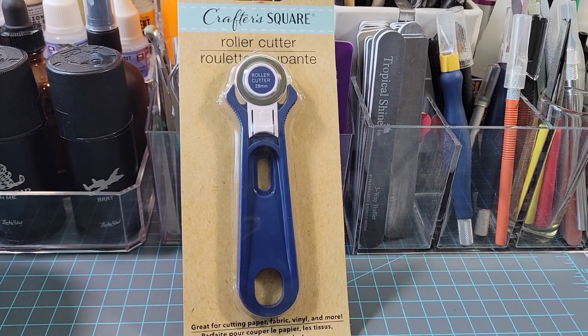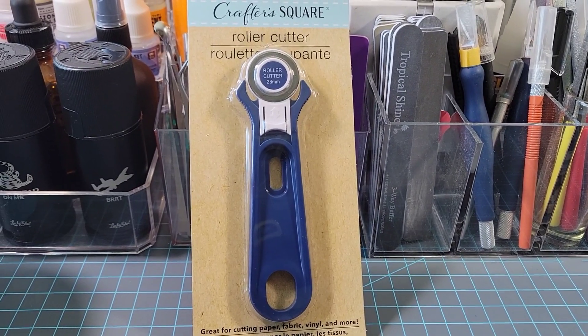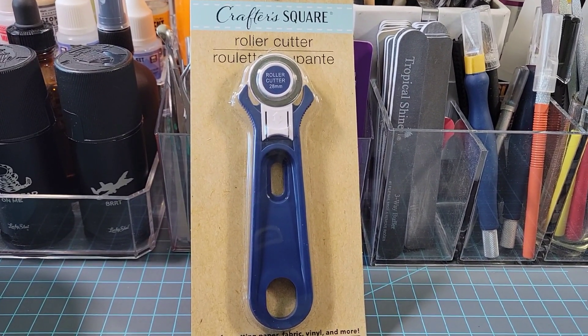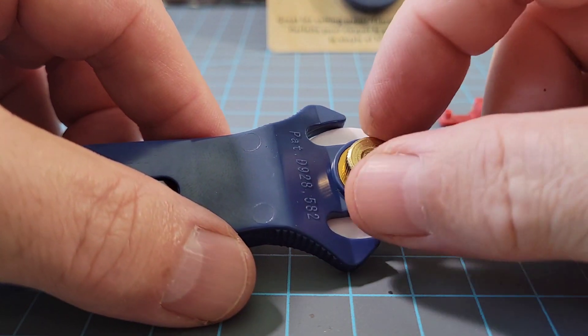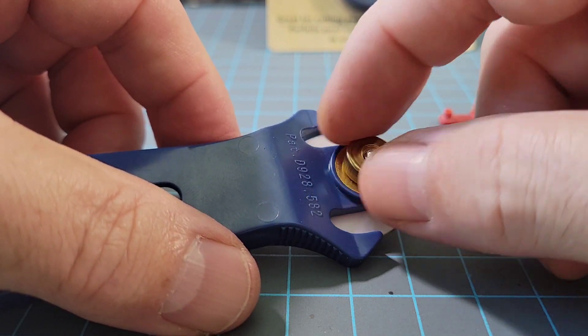So this is what we're starting with - it's a roller cutter, I believe it's for fabric. Got this at the dollar store for probably a dollar fifty. We start with that, then we just turn it around and expose this holding nut right here, which holds the tension on the tool used for the roller cutter.